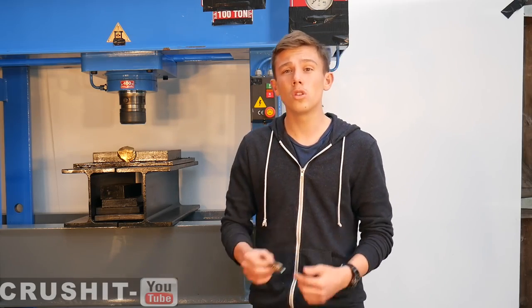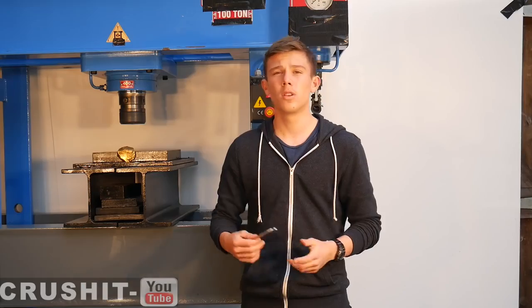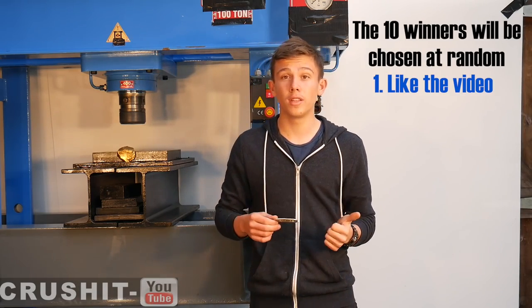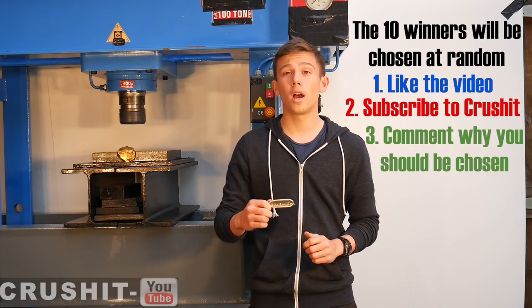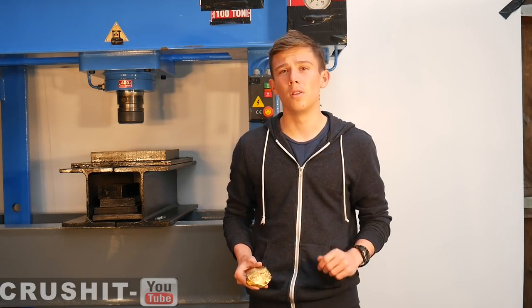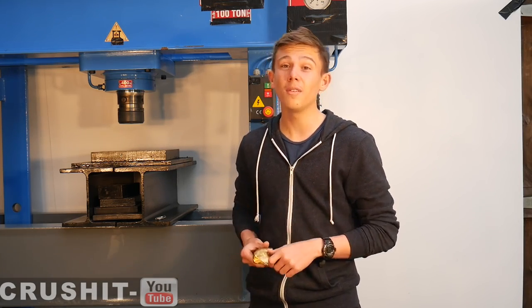Here on Crush It we've also crushed loads of CO2 cartridges, so we are giving away 10 of these crushed CO2 cartridges with 'Crush It' pressed into them. It's quite easy to win one — all you have to do is firstly like the video, secondly make sure you subscribe to this channel Crush It, and thirdly comment down below why I should send you one. And if you shared the video that would be absolutely awesome. Thank you very much for watching the most expensive crush we've ever done here on Crush It — we'll see you on the next video.